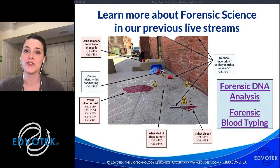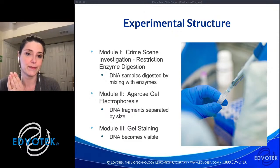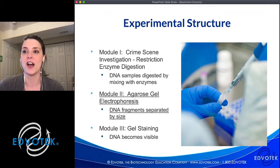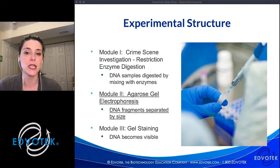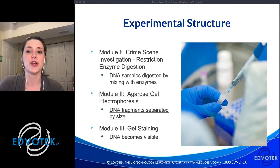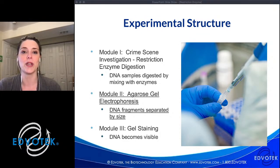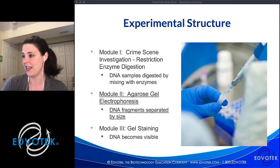This experiment has three modules: we're going to digest the DNA, analyze it using electrophoresis, and then visualize the results. We're actually going to start in the middle with agarose gel electrophoresis, due to time constraints. We have about an hour together, and the restriction digest generally goes 30 to 60 minutes depending on the time you have. It's a bit of a Betty Crocker experiment — I already did the digest. We're going to run the results together on the gel and talk about the nature of enzymes.